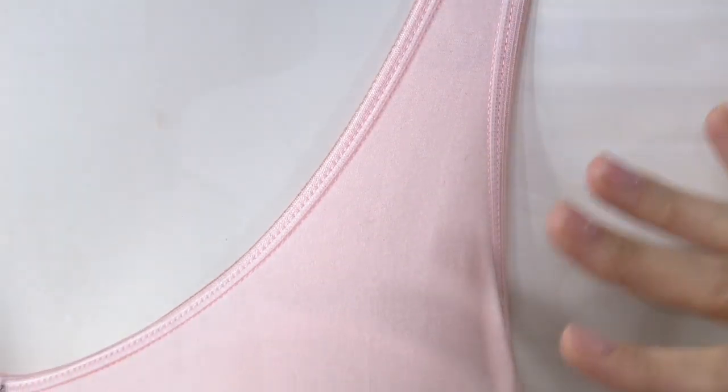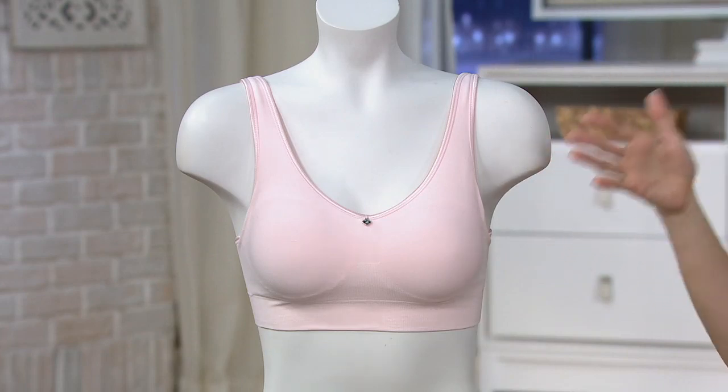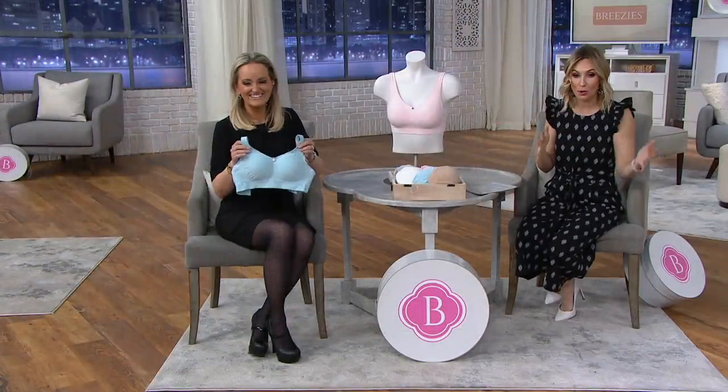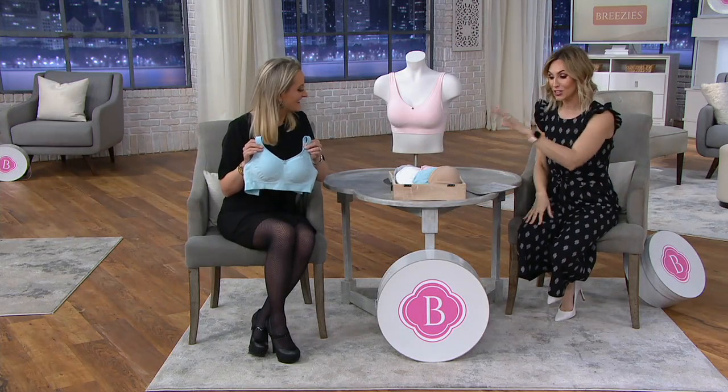It's a seamless comfort wire-free bra, but this isn't just any comfort wire-free bra. It's seamless in its design — you have foam cups, seamless wings, adjustable straps, and it goes on and on. I don't want to do your job, but I'm just trying to tell you at this price, 60% off, you are getting a lot.